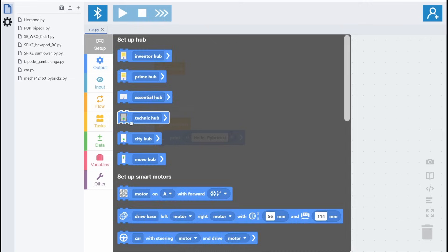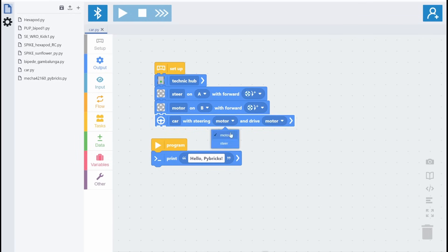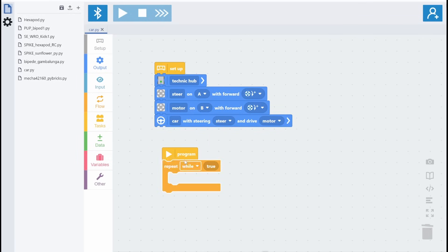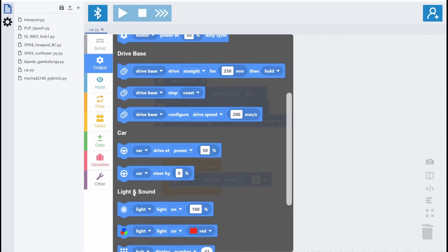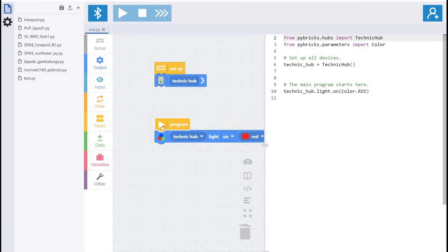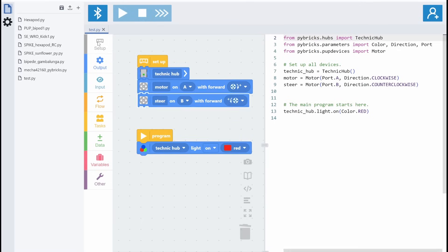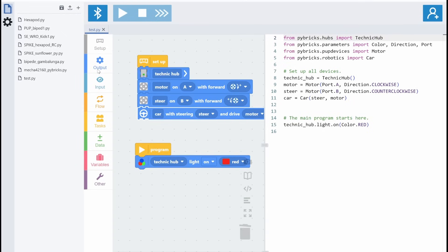However, thanks to the excellent alternative firmware Pybricks, all LEGO hubs become programmable in MicroPython, and even with visual blocks in a Scratch-style programming language. This allows us to write advanced programs stored directly on the device. Pybricks offers features for incredibly precise and reliable mobile robots for competitions that you cannot find anywhere else. You can use Pybricks for free if you know Python or want to learn — their guides are fantastic. If you don't want to code in Python, you can purchase a Pybricks Blocks license, which allows graphical programming. Your code is seamlessly translated into Python, making the learning curve smoother than ever.